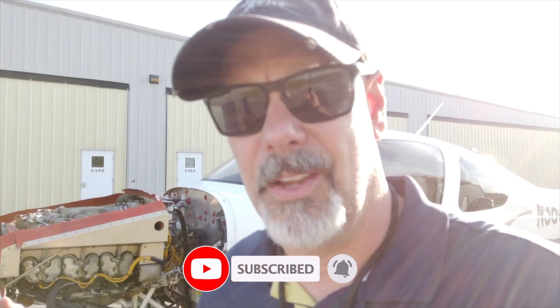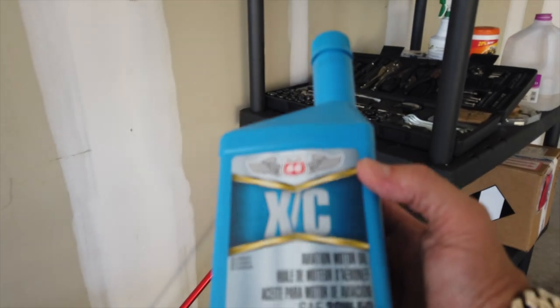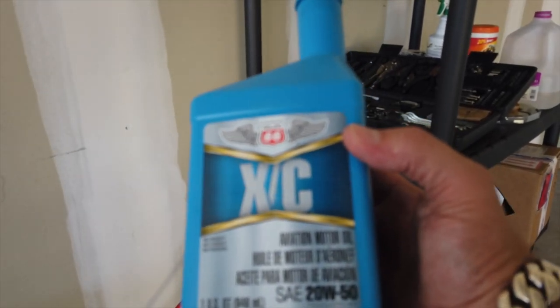So I thought I would take this moment to get the cowls off anyway. I'm about 32 hours into my required 50-hour oil change, so figured why not just change it now? I've got the oil and we'll go ahead and do an oil change with the help of my A&P. Let's document that — hopefully you can use it when you go to do service on your Cirrus.